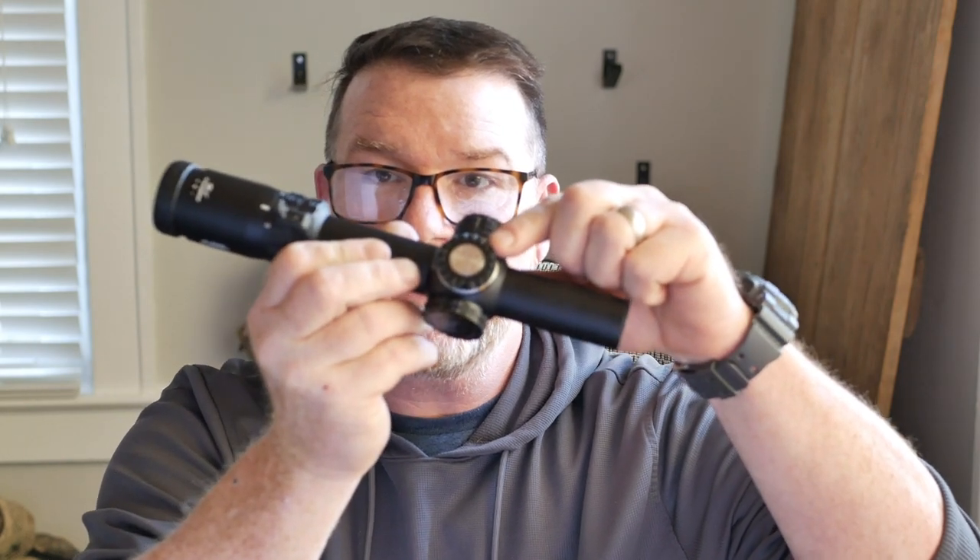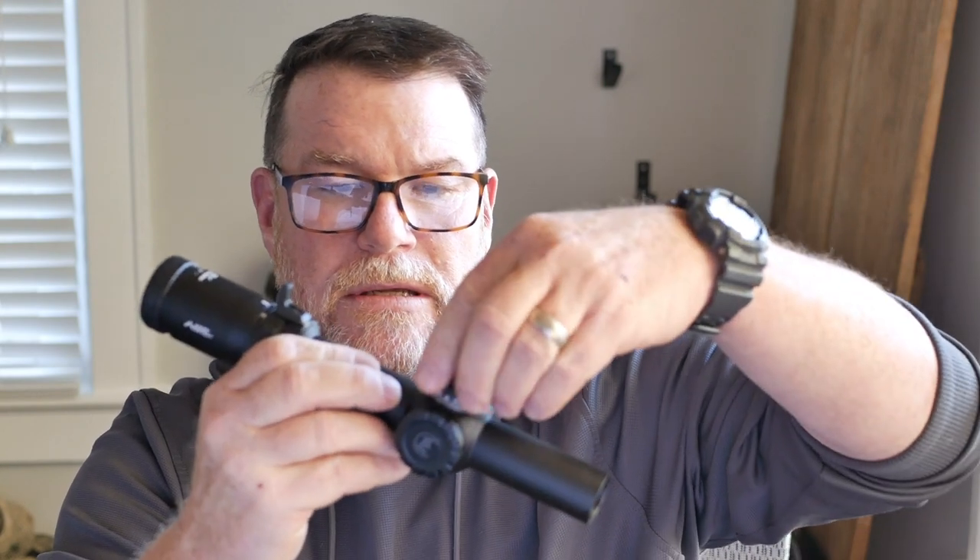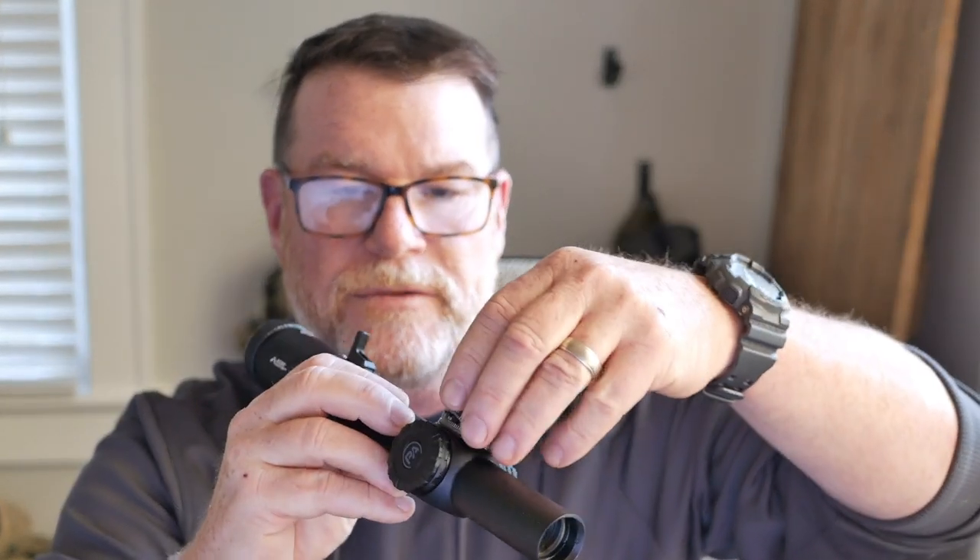The nice thing about this is that you can take the top turret off. You can either leave these turrets exposed — look how nice that is. The clicks are incredible: 1/10 mil per click. Or you can put this cap on here and lock it down. You've also got 10 levels of brightness and 2 levels of night vision on this thing. At one power, the glass on this is absolutely impeccable.